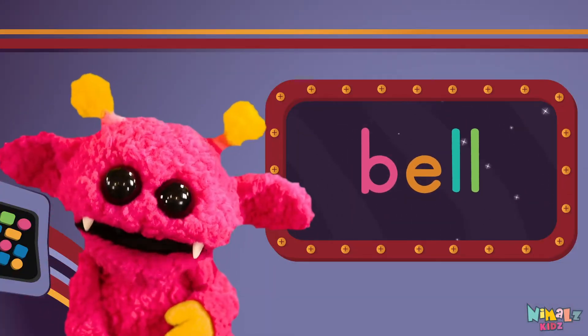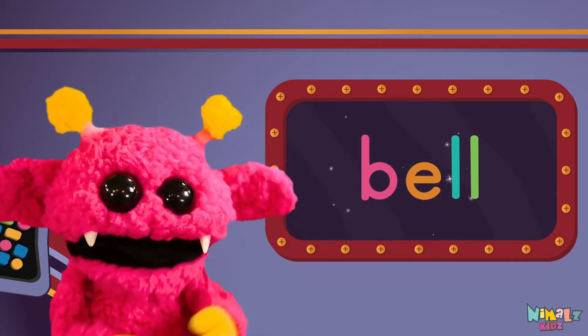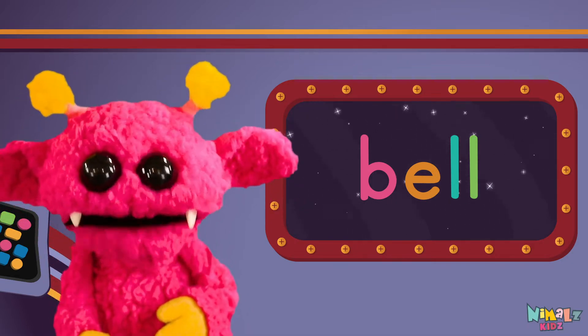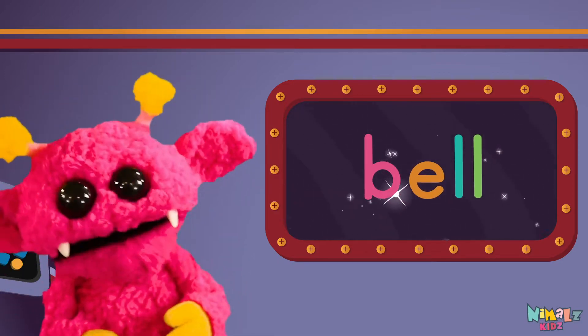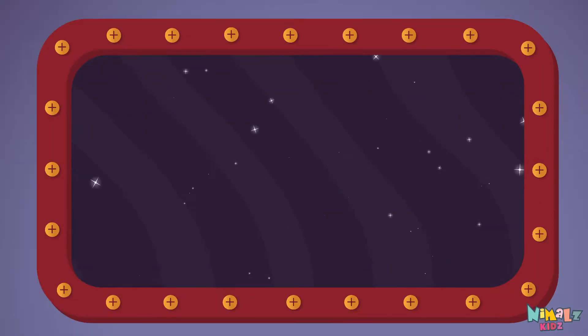Sight words are what I need to learn how to write and read. Sight words make me smart when I know them all by heart. Let's learn a new sight word now — we're going to learn the sight word Bell!